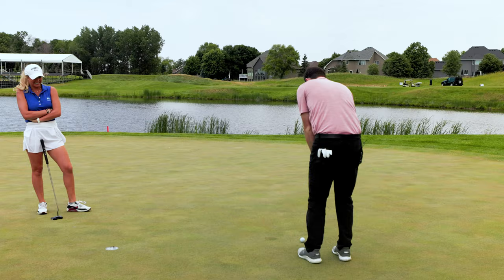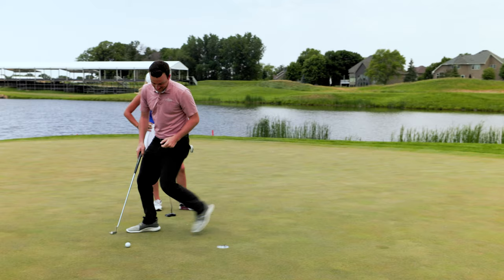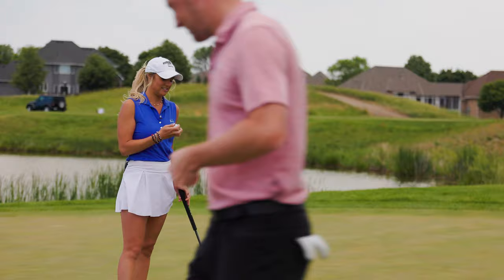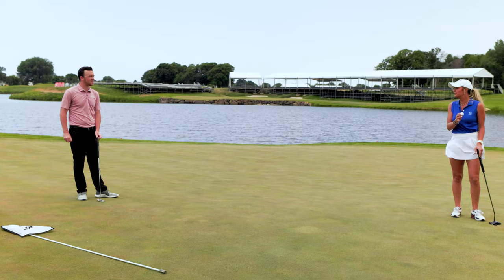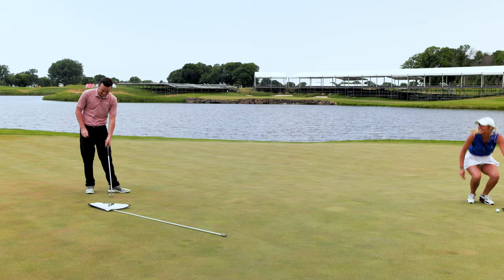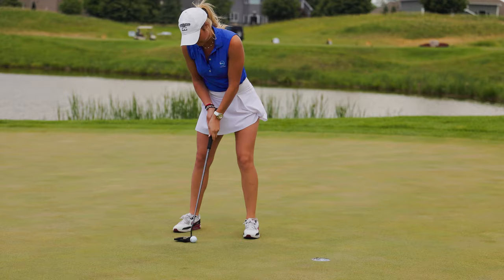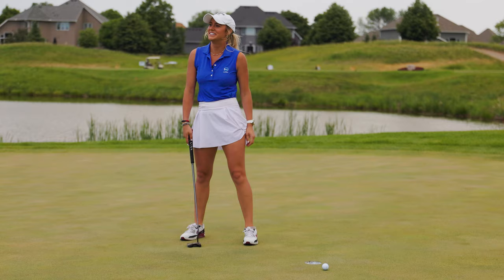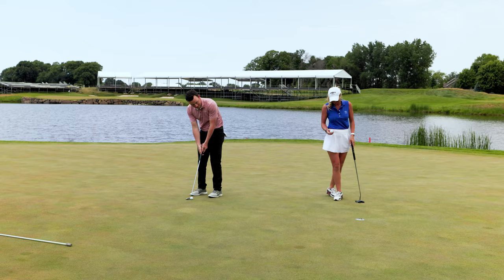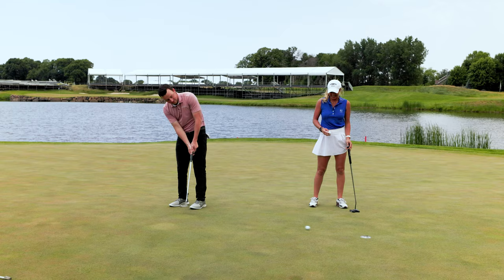Drew lags his next putt up nicely but misses the short one, then knocks it in for bogey. Emma notes he made it on the second try and wonders why he didn't do that the first time. Drew admits it felt like a foreign feeling staring down at the unfamiliar putter face — it was very different.